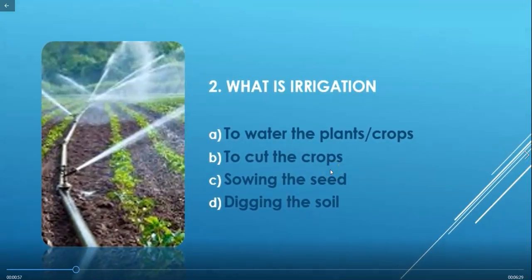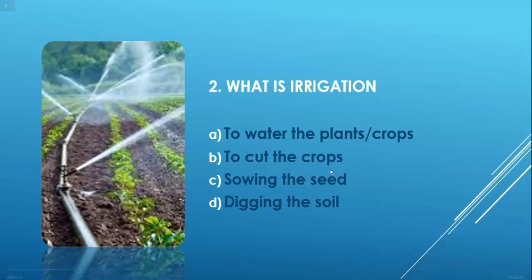Next question: What is irrigation? Options are: to water the plants or crops, to cut the crops, sowing the seed, or digging the soil. Irrigation is the process of applying controlled water to plants or crops. So the correct answer is option A — to water the plants or crops. In this image you can also see a sprinkler used for irrigation in a field.